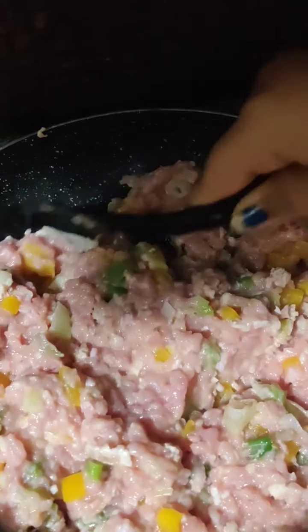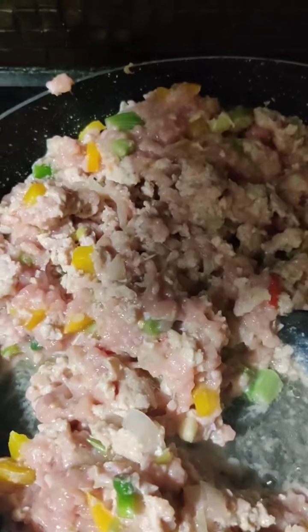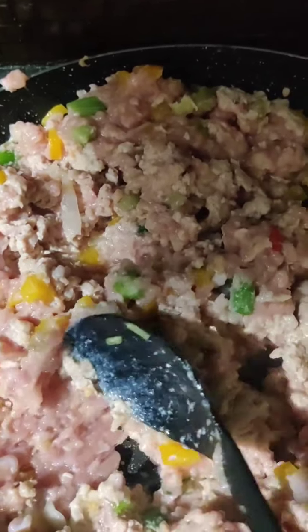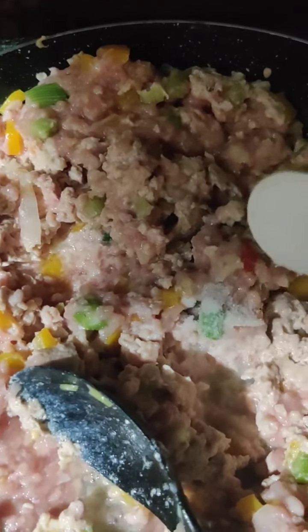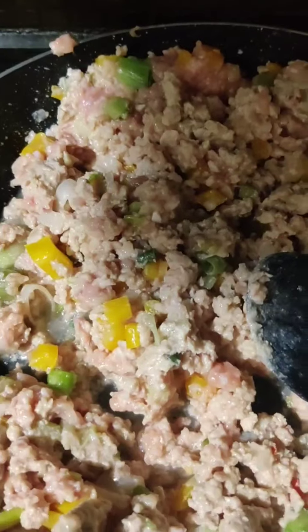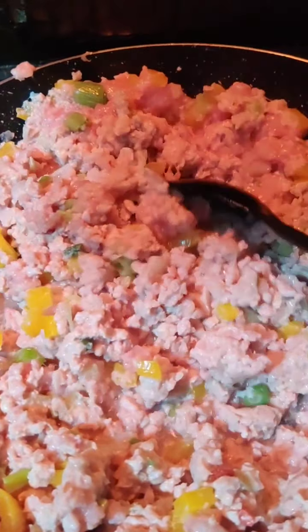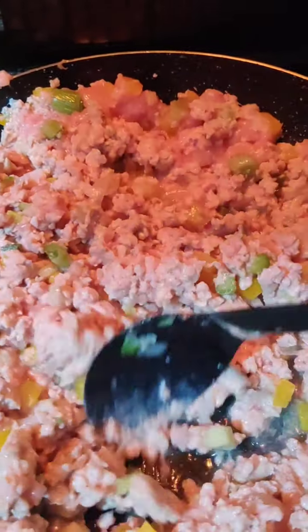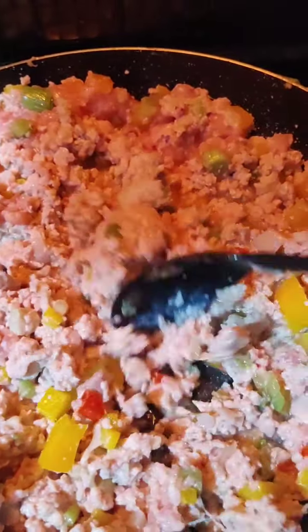We will let our chicken mince cook nicely. In the meanwhile, we will prepare our sauces. While the chicken is getting cooked, we will add some salt — just a little, because the sauces also have salt. Mix it nicely and let the chicken mince cook. Let the water dry out. Chicken mince cooks really fast.